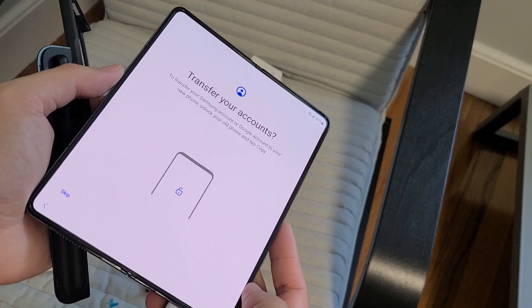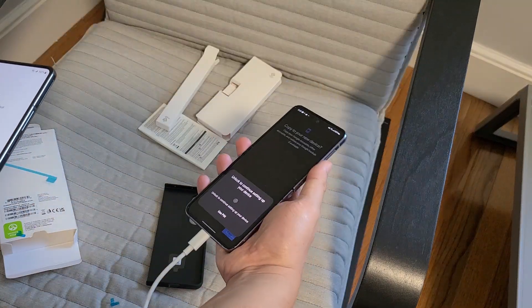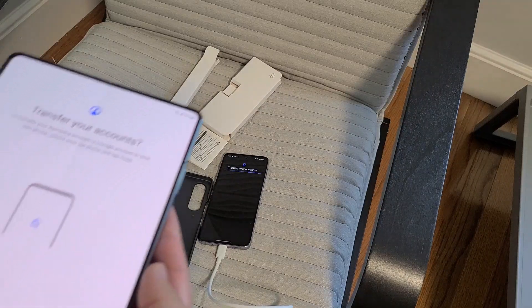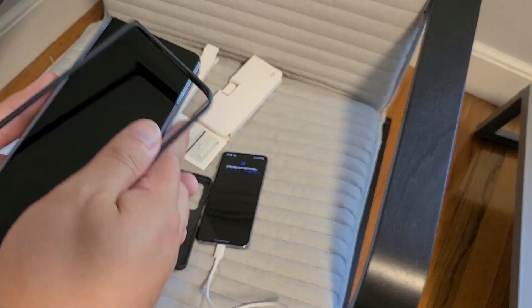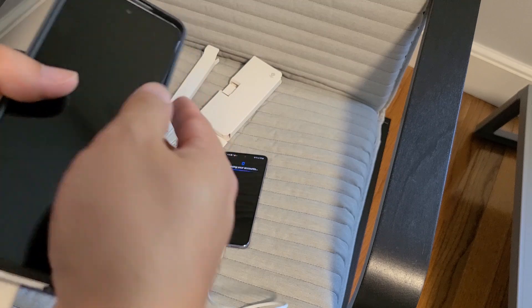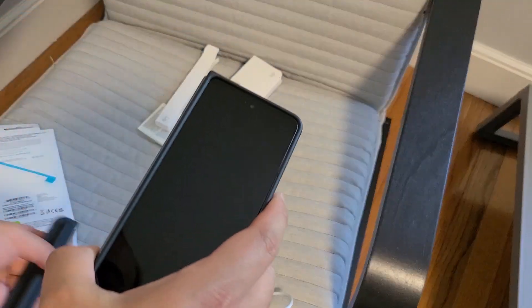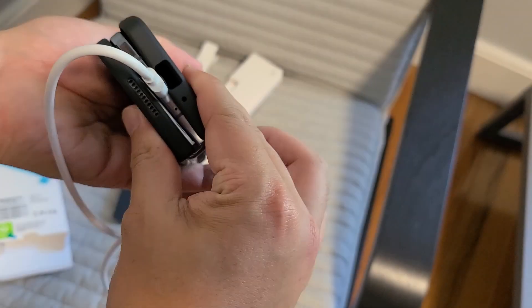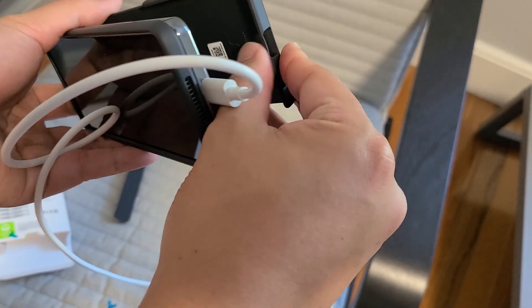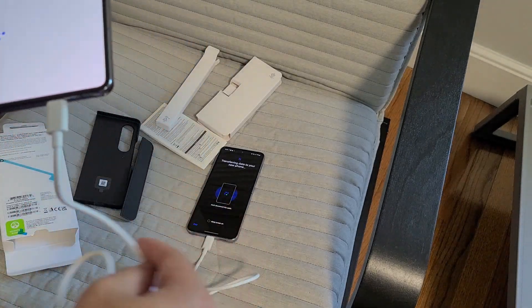I'm going to transfer everything over — 9 gigs of data. Now you can watch me struggle to put this bumper on. That's the front of the bumper, here's the back of the bumper. Looks pretty straightforward, slap it in. There's a little thing there, so you got to unplug it. I'll wait till it finishes transferring before I put that on.